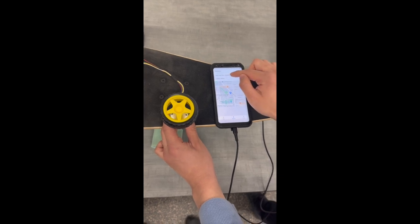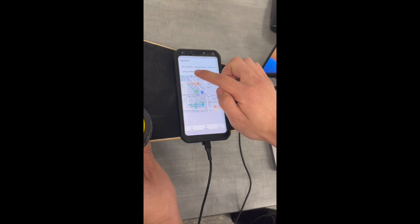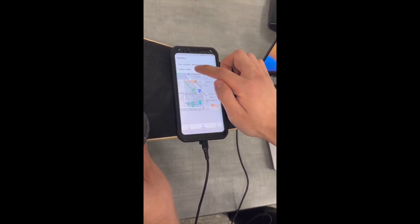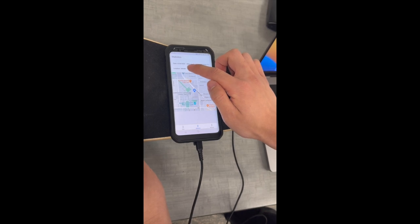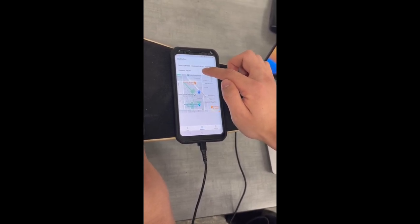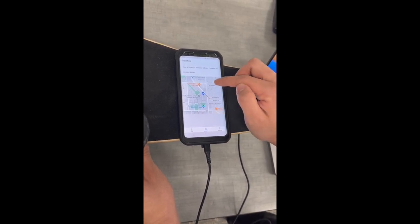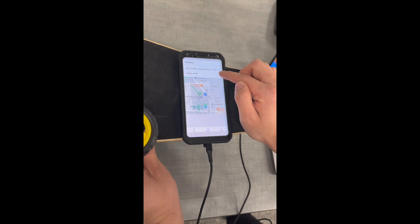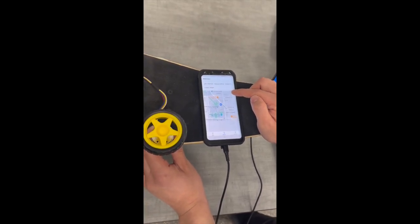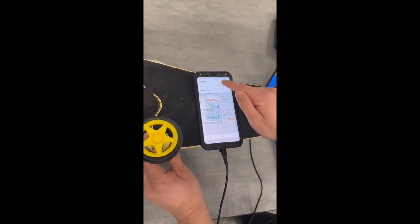If you look at the parameters on the top, we have the date, the distance, the duration, and the location. The location parameter is a bit wonky, but it should be Electrical Engineering — 445481 is just more precise. The duration is zero seconds because we haven't moved. Duration is tracked by movement: every 10 meters traveled it keeps going, but if you're not moving, the duration stays at zero seconds.